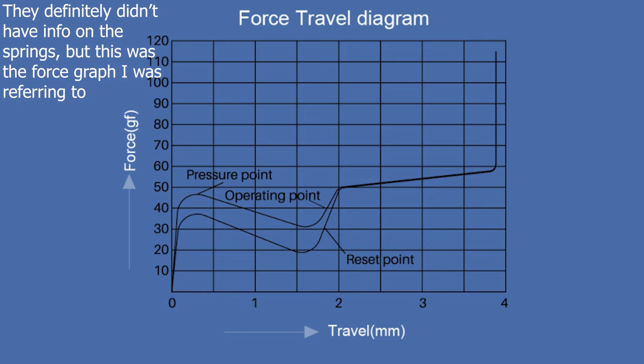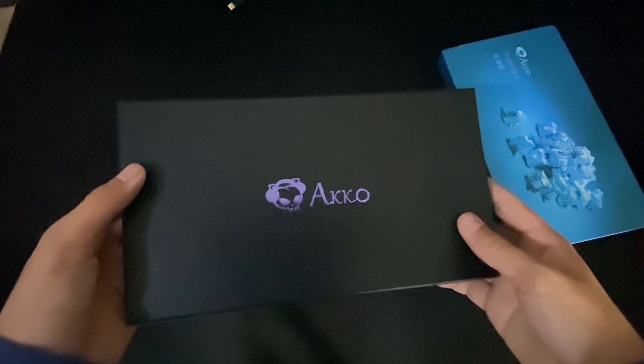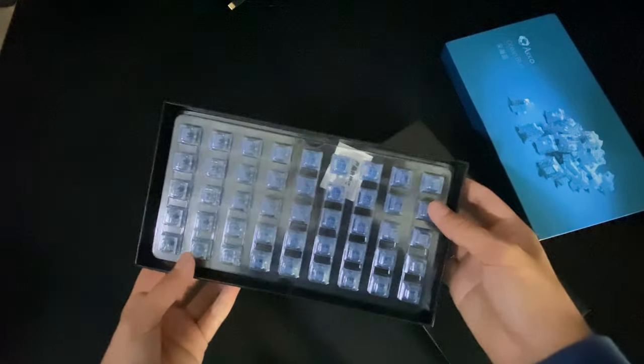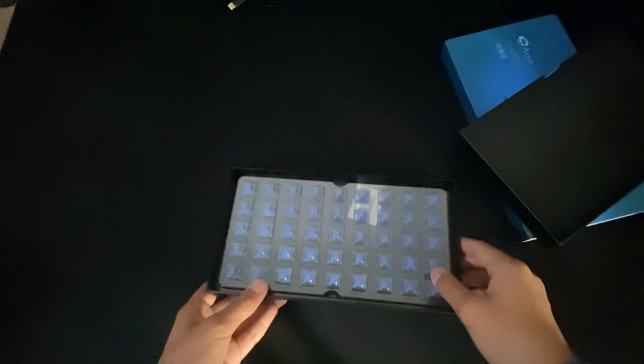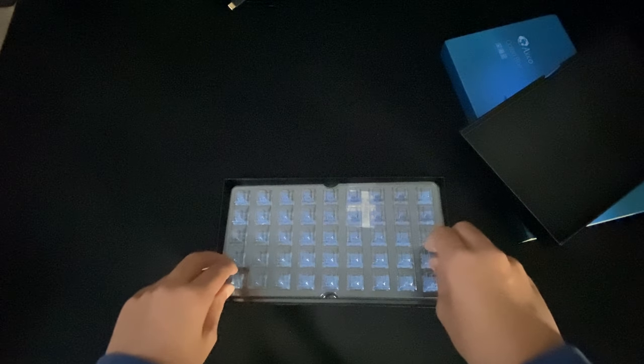They come in a box which shows the switches, and at the back of the box they talk about their new progressive coil springs and show a force graph for the switches — we'll get into that later. Opening up the box, the switches come in a plastic tray and aren't tightly fit into it, which I personally see as a plus. They come out easily but don't fall out when tipped upside down, which inspires confidence about the packaging.